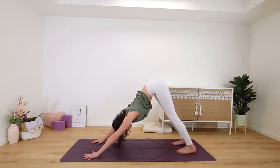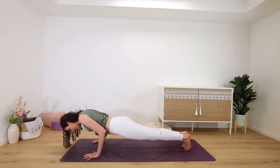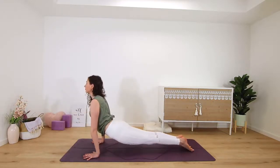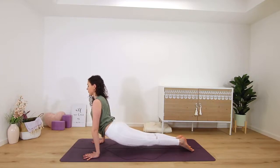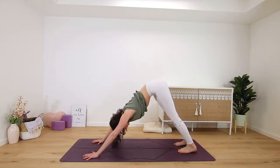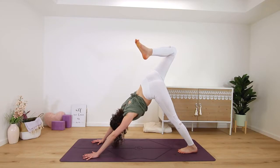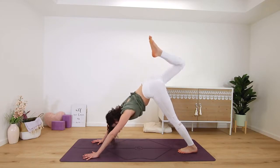You can hold your dog pose or you can flow through a chaturanga — so plank, up dog, and back into downward facing dog. Then reach the right leg up to the sky, bend your knees to open up that hip — big stretch here.